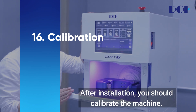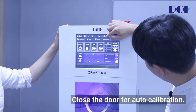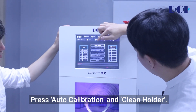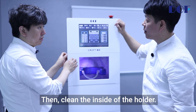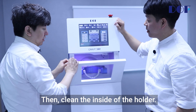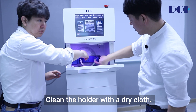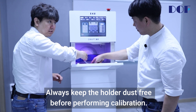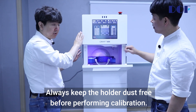After installation, you should calibrate the machine. Close the door for auto calibration. Press auto calibration and clean holder, then clean the inside of the holder. Clean the holder with a dry cloth. Always keep the holder dust free before performing calibration.